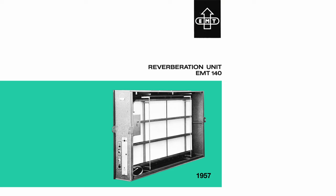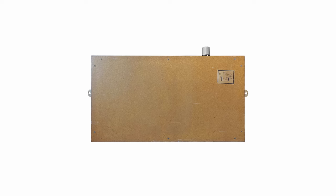So what is a plate reverb? In 1957, the German company EMT introduced the first artificial reverberation unit. It was a giant steel plate, roughly eight feet wide and four to five feet tall, housed in a big wooden particle board box.